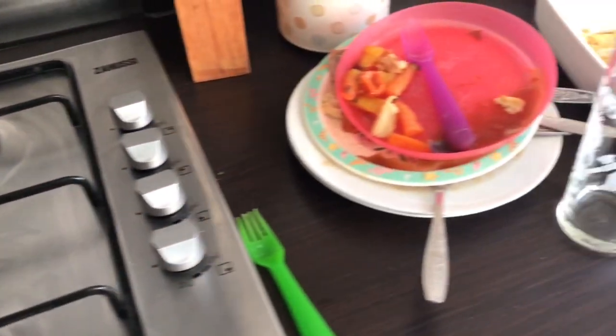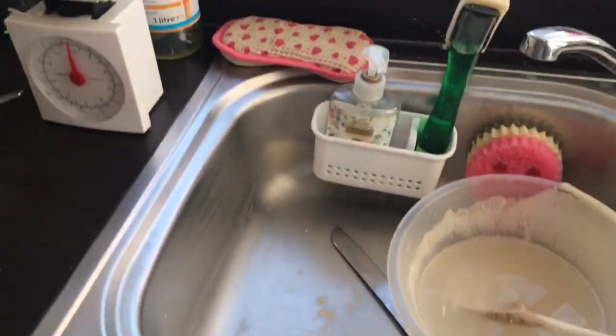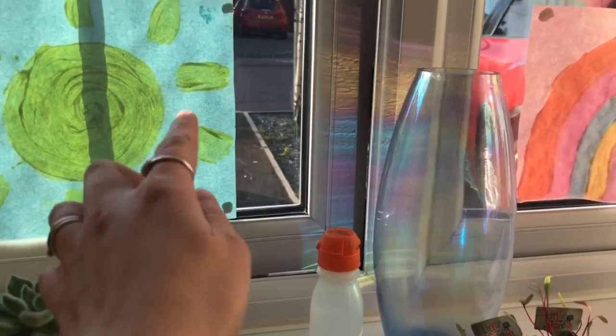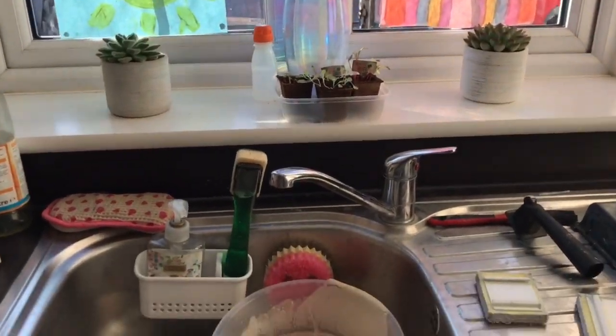Okay, so the kids are now in bed and I am going to clean the kitchen. So let's have a look at what I've got to do - this is the current state of my kitchen. I love how at night when the sun is over this side it makes a nice rainbow. I love my sunshine and rainbows in the window, I think it looks pretty. But anyway, back to this.